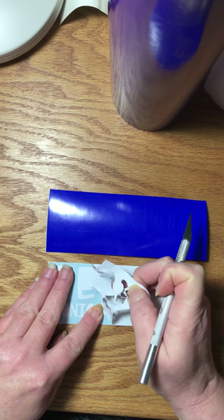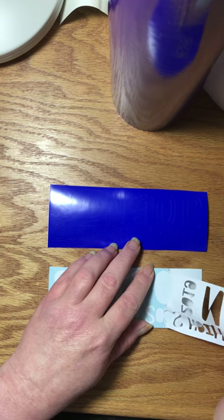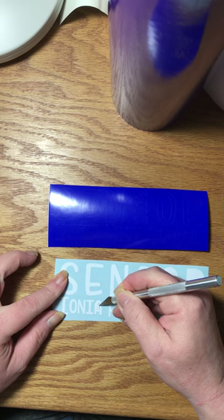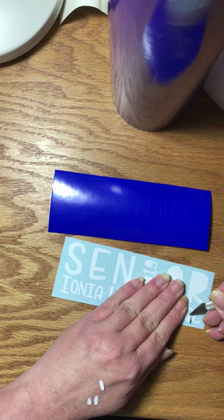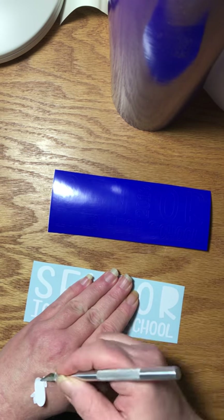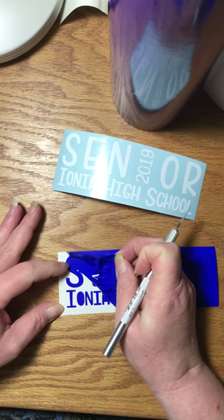I have that ready to go, now I just need to take out these negative areas. That one is done. Now I'll do the blue — it's the same exact process. I just have two of them I have to get done, so I'm doing them both in this video.